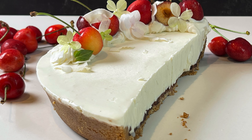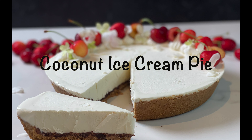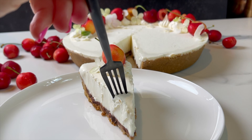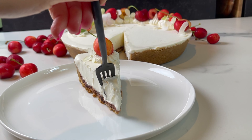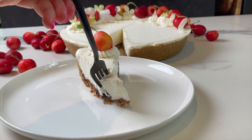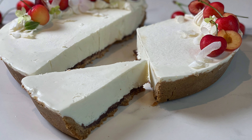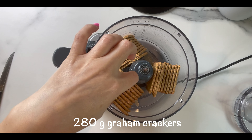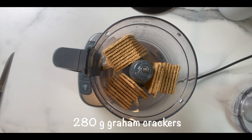Hey guys and welcome to Dainty Bite! Looking for a quick summer dessert? Look no further than this amazing coconut ice cream pie. You'll be able to make it in minutes — it'll look fancy and beautiful and will taste even better. Let me show you how to make it and let's get started.